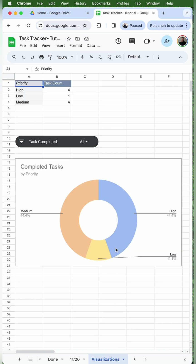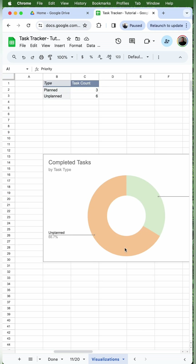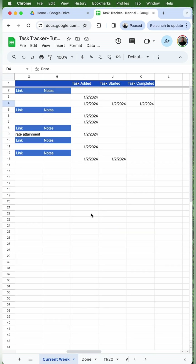I also have a visualizations tab that shows me exactly what type of tasks I'm focusing on at any given time, and this is super easy to use. I've been using it for almost a year now, and it's turned me into one of the more organized people on my team.